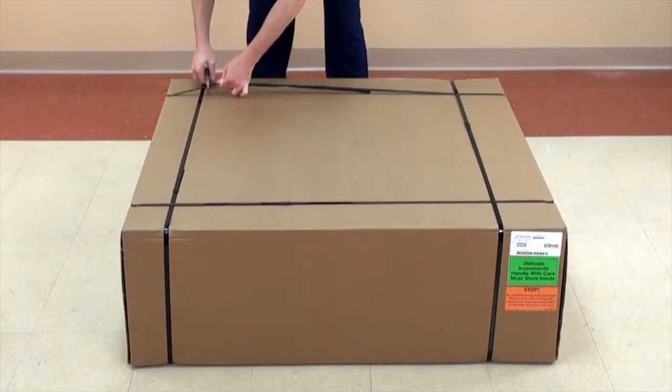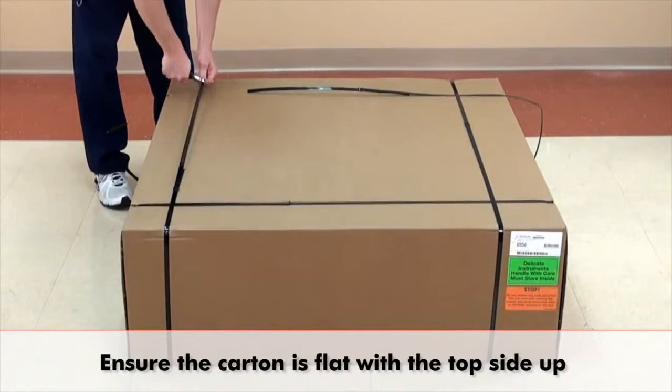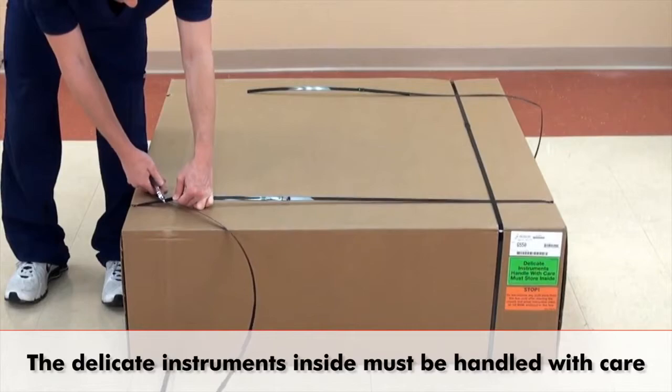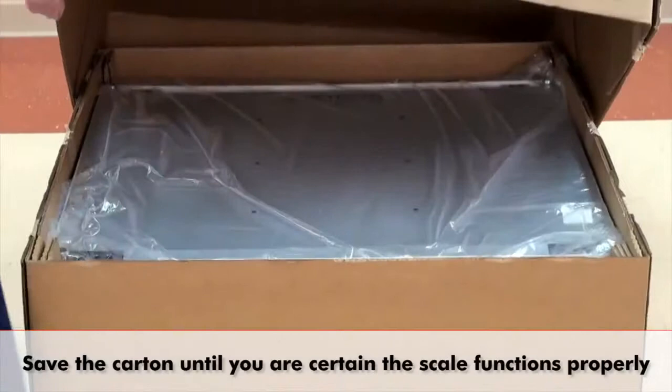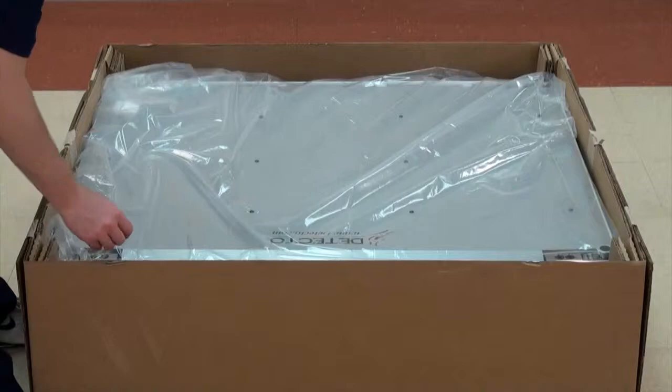It comes fully assembled except for attaching the digital weight indicator. Before opening, ensure the carton is placed flat with the top side up. The carton contains delicate instruments and must be handled with care. To open, lift the top off and set it aside. Save the carton until you are certain the scale functions properly, approximately 2 or 3 weeks.